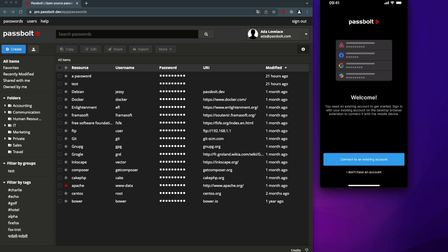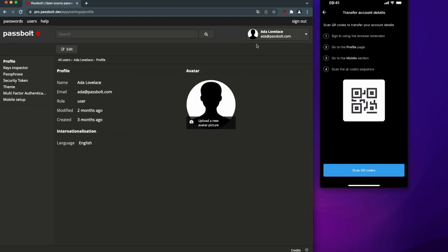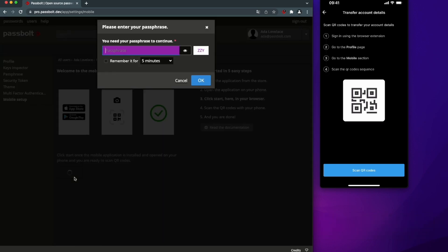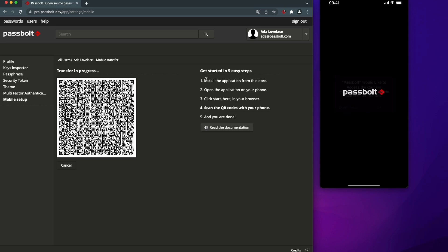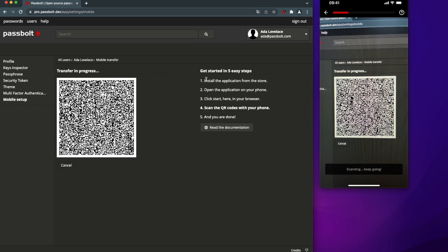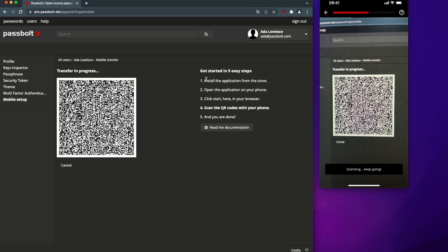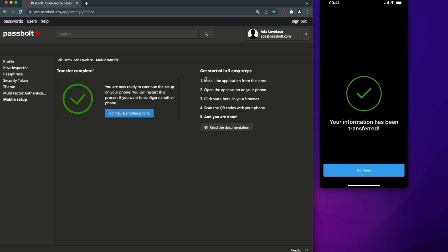For more convenience, I already opened my existing account in the browser. Now I'm prompted to go to the user settings. Let's go to the settings and then go to the mobile setup part. The idea here is to transfer my existing account to my mobile phone. Enter your password again and allow your mobile phone to use the camera. We use a set of QR codes to transfer the private key related to the user account to the mobile. PassBolt is based on end-to-end public key cryptography and a unique PGP private key is associated with each user account.